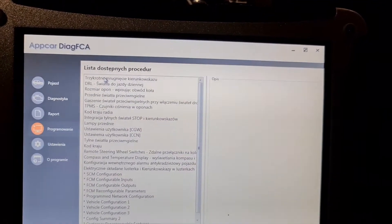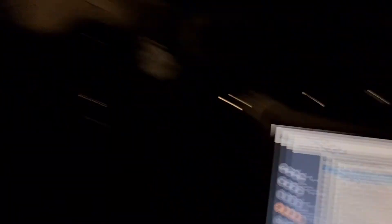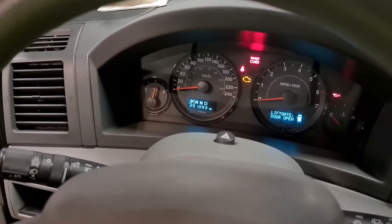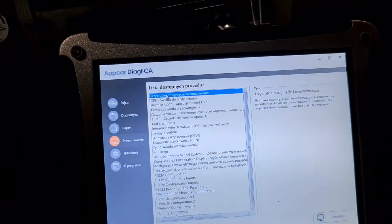So here the first position — you can program your blinkers. You know, if you tap here one time it's now blinking three times. So you can change for one tap or three blinks. That was there.